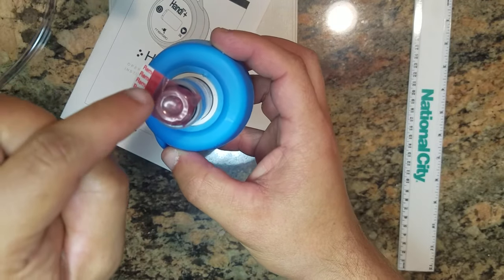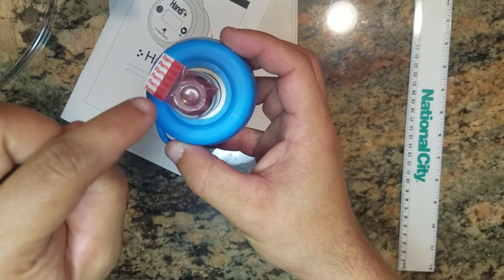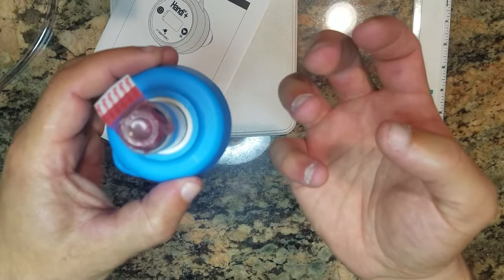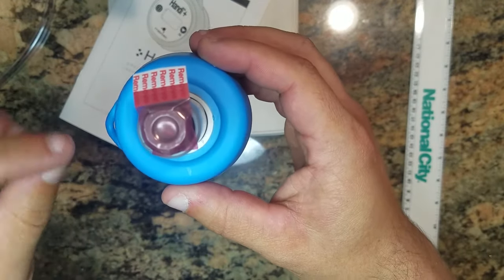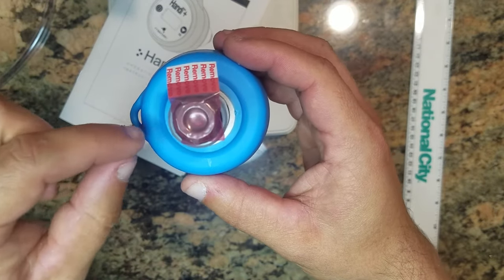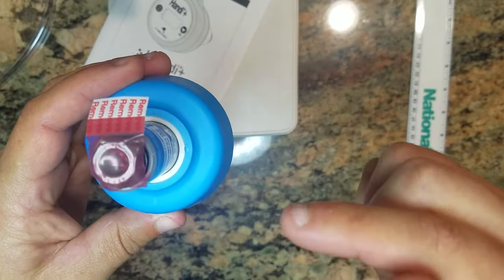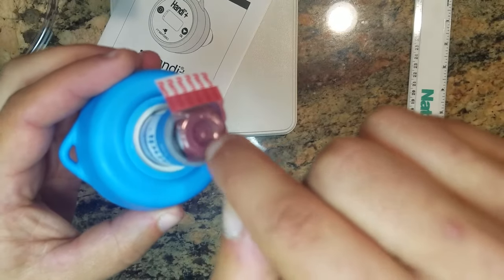Here's the instrument. It comes with tape over the inlet port — you want to leave this on until you're ready to use it. The sensor has a ppm life on it, meaning the more gas it's exposed to, the shorter the life of the instrument is going to be. So until you're ready to use it, leave this tape on.